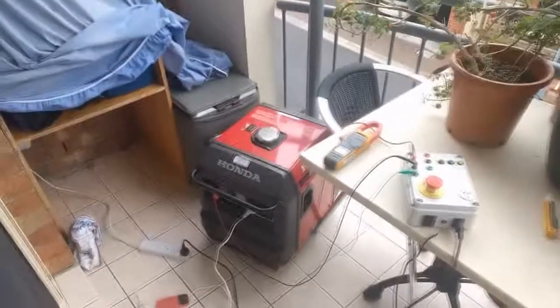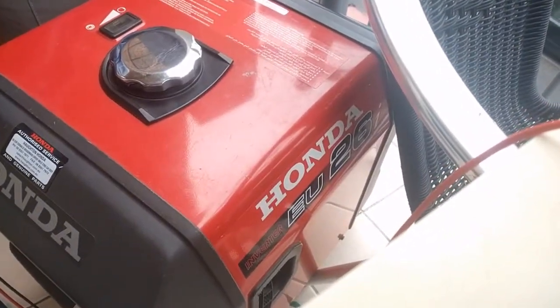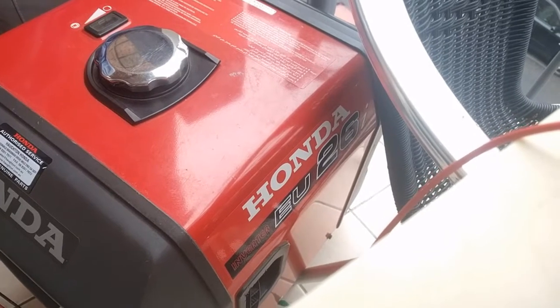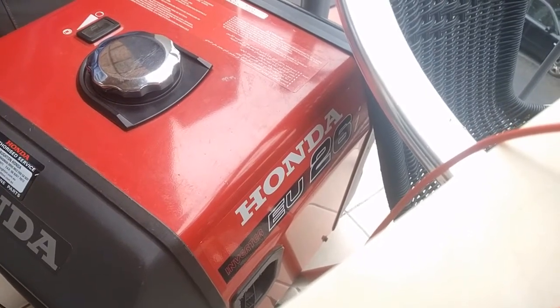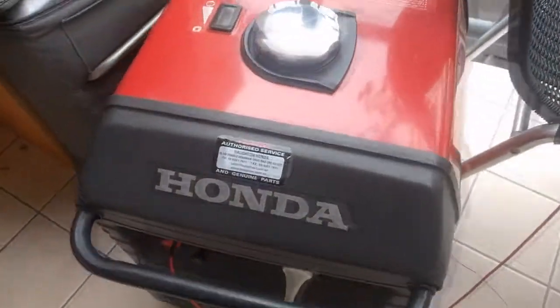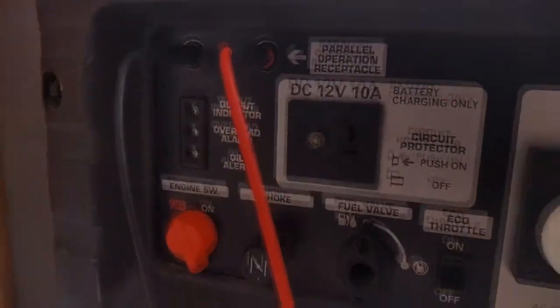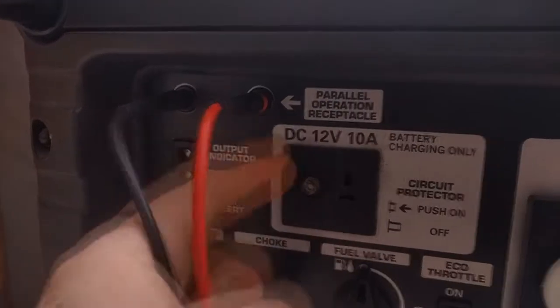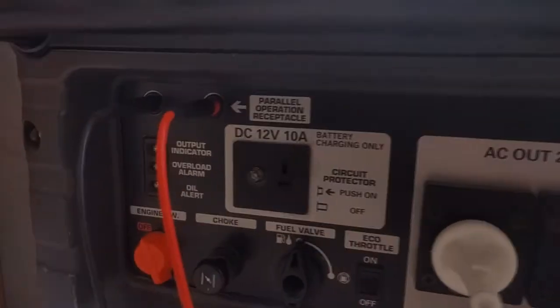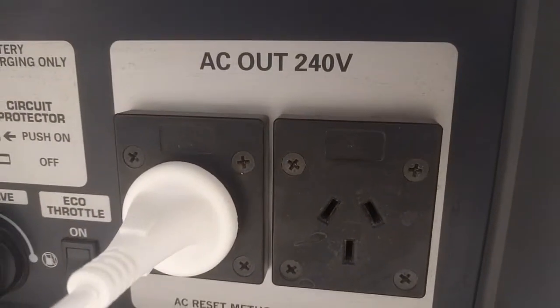We know these Honda EU model generators. This is a 2.6i — they don't sell them anymore. They now make two thousands and three thousands, so 20s and 30s. 2.6 kVA max. Honda have since added a grounding post on the front panel, and the older model has the grounding post on the side. We're in Australia so we've got 240 volts, but this works on any EU model.